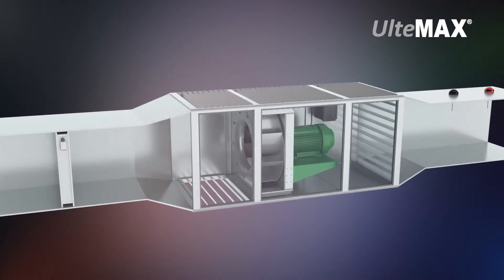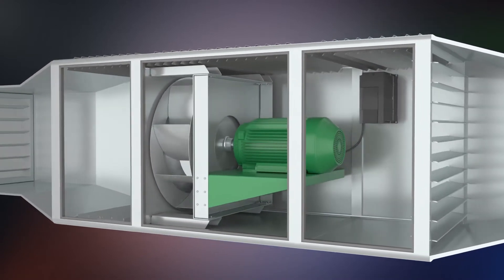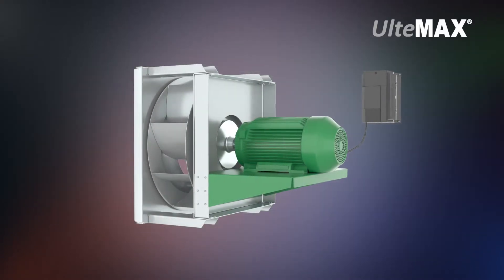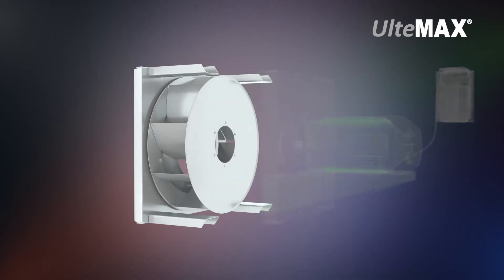As seen in this air handling application, a traditional induction motor and drive are attached to a blower wheel. Instead of using this larger configuration, we replace it with our smaller integrated Altimax motor and drive.